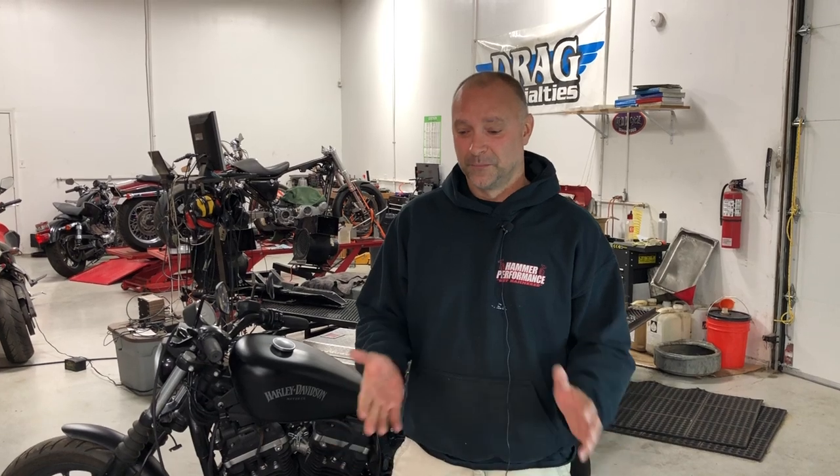Hey everyone, Hammer Dan here with Hammer Performance. Today we're going to show you how to do a cranking compression test on a bike. Some of the reasons we want to do this: if for whatever reason your bike you're thinking maybe something's wrong — whether it's fueling, electrical, bike's not quite running right, down on horsepower — we want to figure out first of all whether the bike is sound or not. One of the quickest, easiest ways of doing that is to do a cranking compression test.